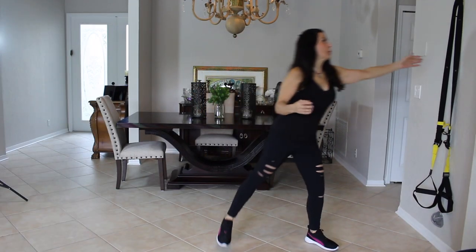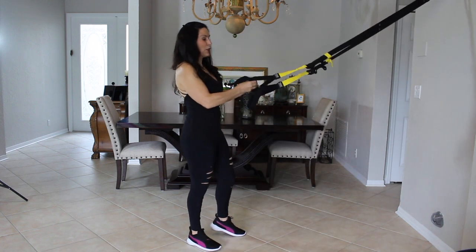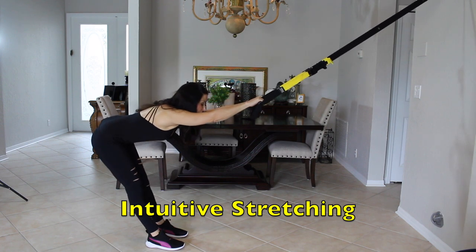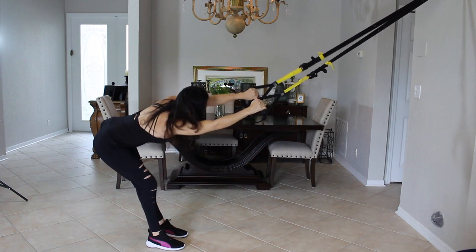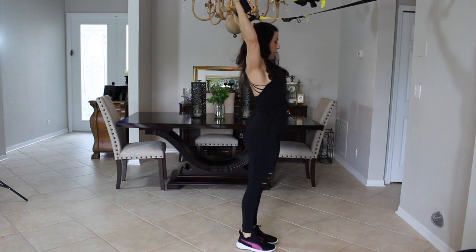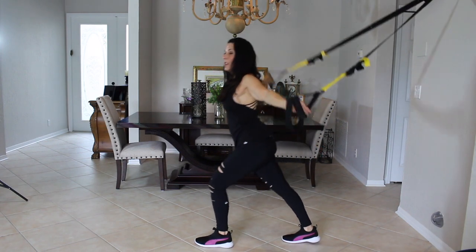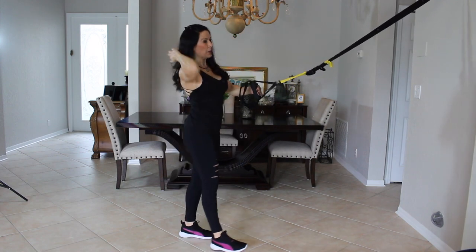What we're going to do first is take our TRX — mine is mounted to the wall, but yours is probably over the door — and do what I call intuitive stretching. So really what does that mean? It means just taking your TRX, kind of leaning in, twisting, getting that body ready for some exercise. We can bring our arms up, maybe twist. There's all sorts of ways you can stretch using the TRX. Make sure you've warmed up for a few minutes before you start.